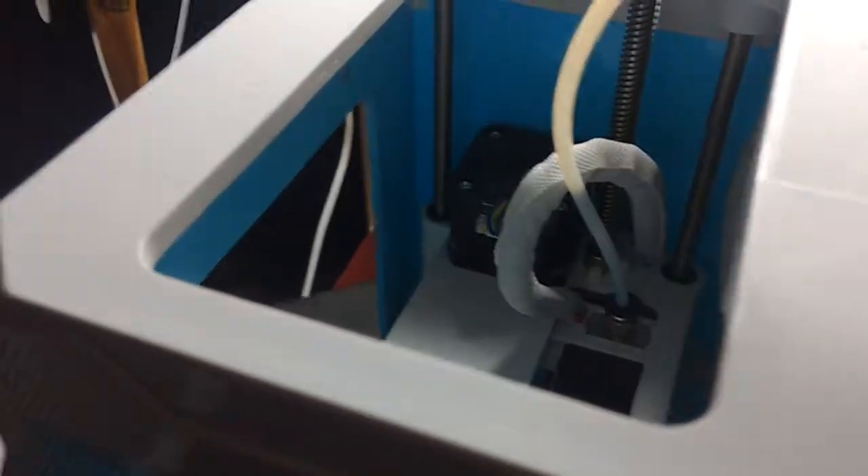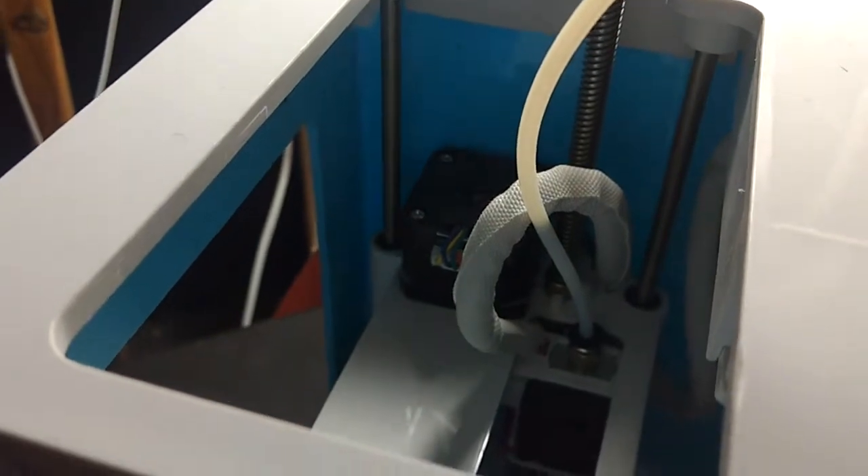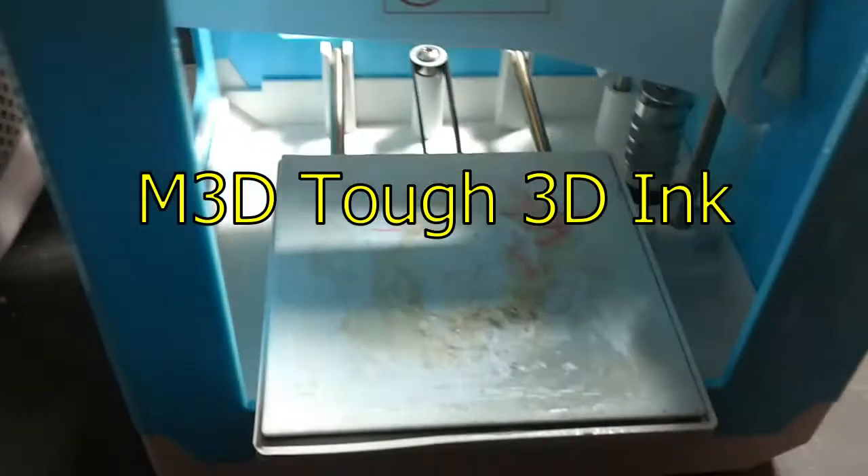So yeah, if you actually want this particular print for your Insto Mini, I will put it down in the description below. I printed it with 3D Hero TPU — it actually prints really well. It's my second TPU I've printed with, the first one being M3D's Hard Ink. But anywho, that's it for this particular video. Hopefully you enjoyed it and see you next time.